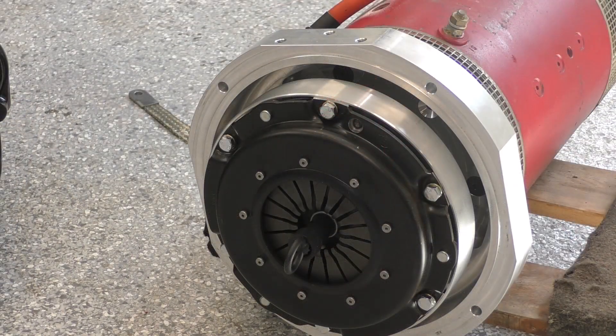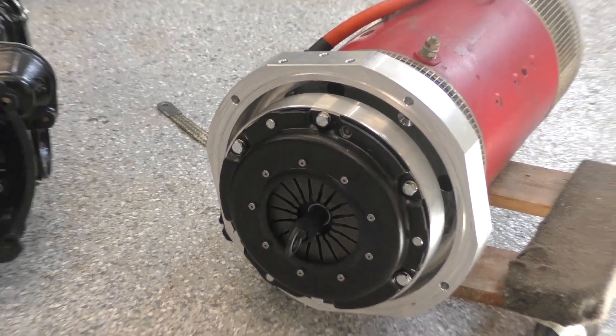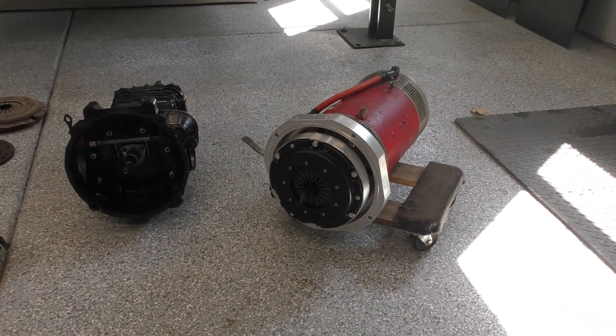This includes the motor coupler, the transmission housing adapter, the custom flywheel, and the clutch components. After we're done with this, the motor will be prepped and ready to install onto the transmission. So stay tuned to see how I did it.